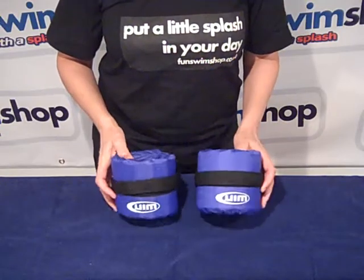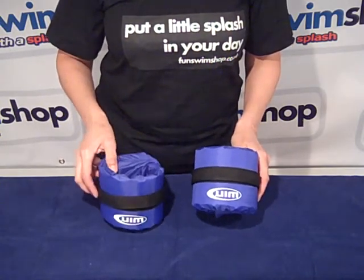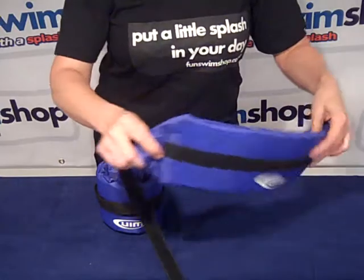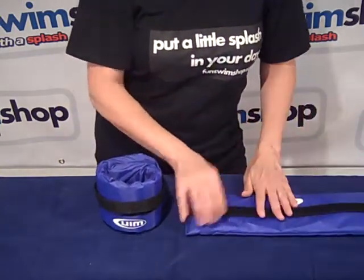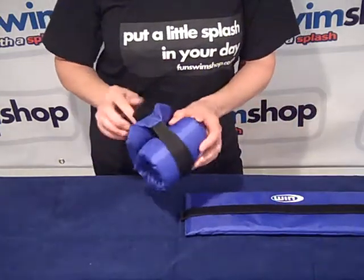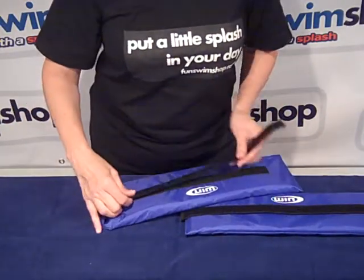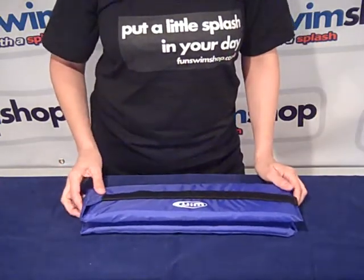So here we have the aqua wristbands, and just to show you how easy they are to pack away ready for the next trip to the pool — undo the velcro and then press the velcro down flat, and we're ready to pack those away in the swim bag.